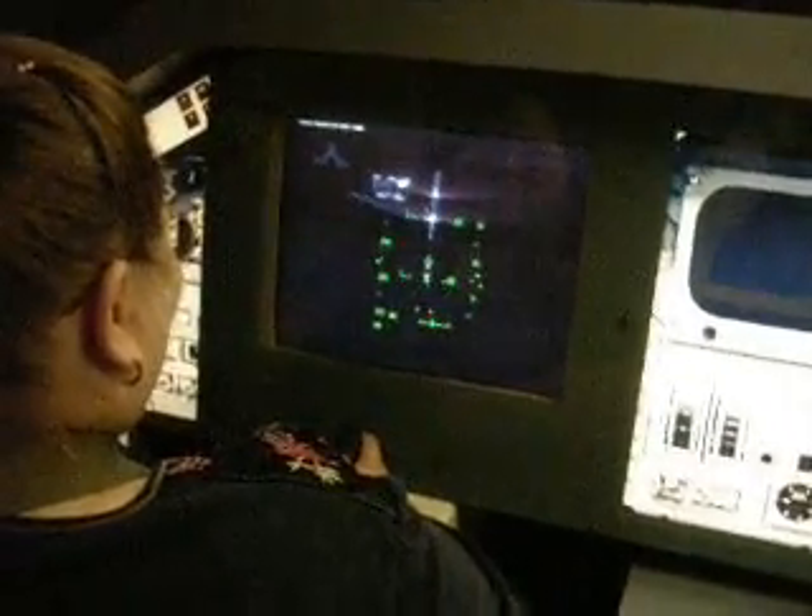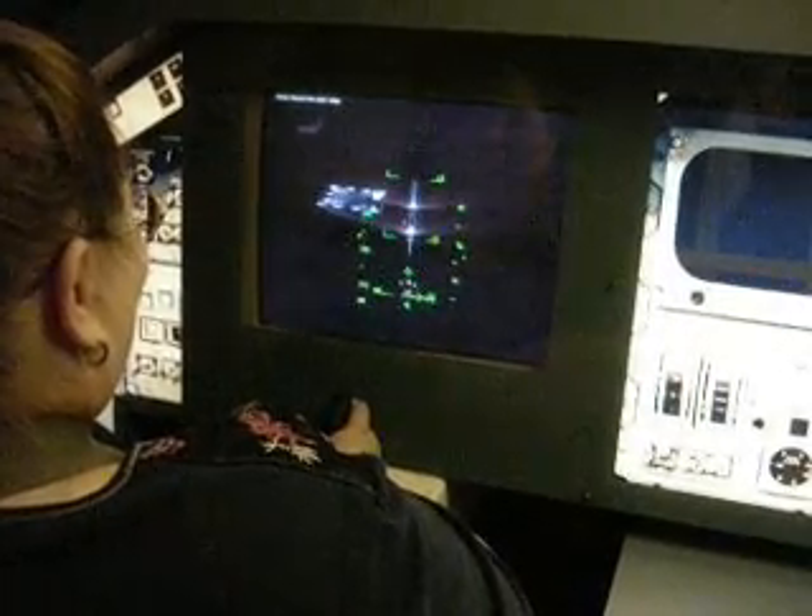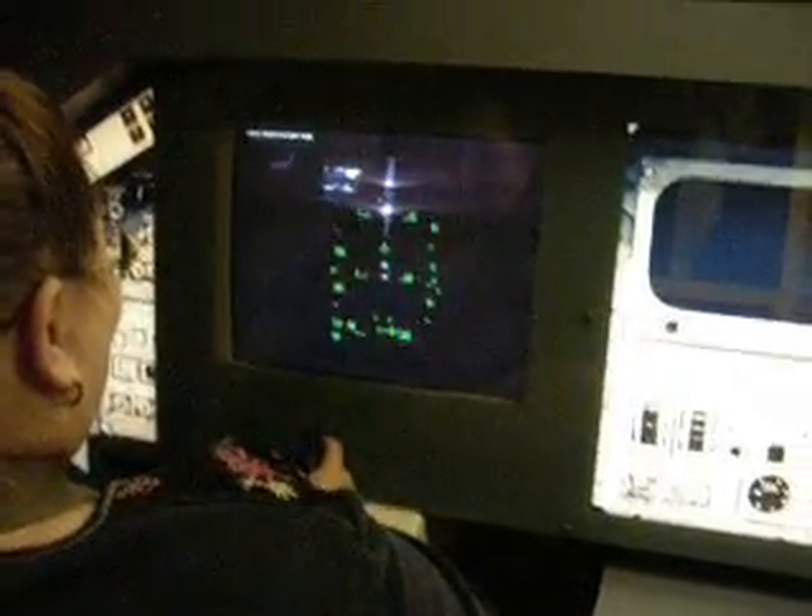Excouverts Houston, we'll show you on centerline, slightly high. Suggest you ease the stick forward. 7,000. 7,000. 6,000. Excouverts Houston, we'll show you drifting around the nominal glide path. Continue to follow the drive. Check it out, that both look good. More left to the glide. Choose that major low. Free down to 2,000.